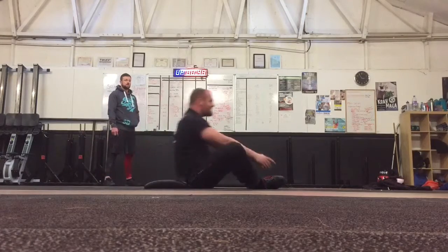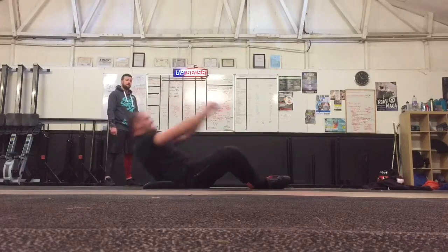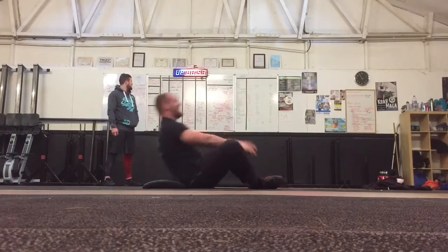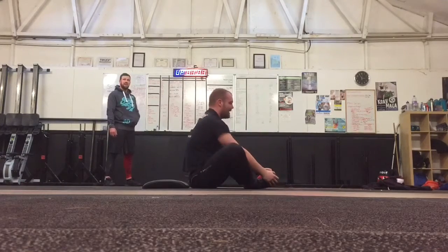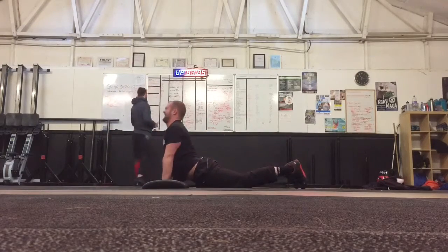30, 31, let's go. Go on mate. 32, 33, 34, 35, 36, 37, 38. Just 38 — we'll give it yeah. Nice work JT.